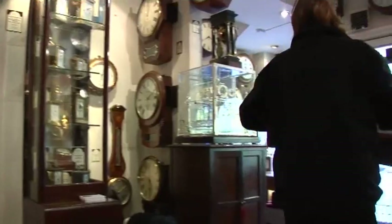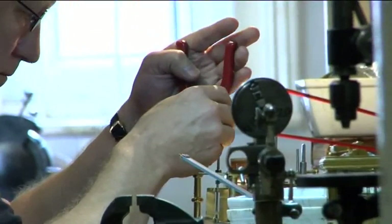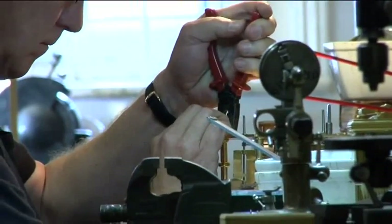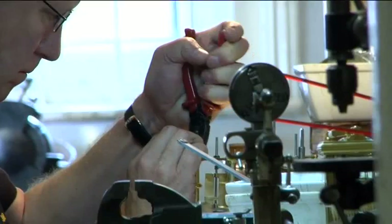What inspires me to come into the workshop every day and carry out this work — because it is quite laborious and financially not as rewarding as it should be — is really just the passion and the end result. Because sometimes we will get a clock that's totally rusted up, parts missing, smashed to pieces, and when it leaves this workshop it's guaranteed like the day it was made.